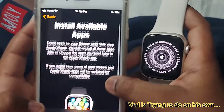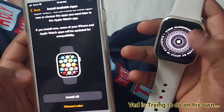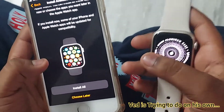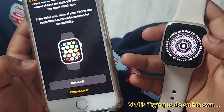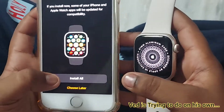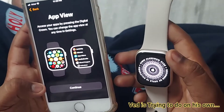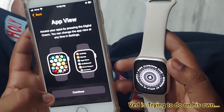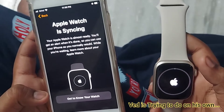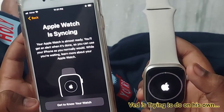It says if you click Install All, all the apps on the iPhone will be installed on the watch. I'm clicking Choose Later. Continue — 'Your Apple Watch is now syncing.'